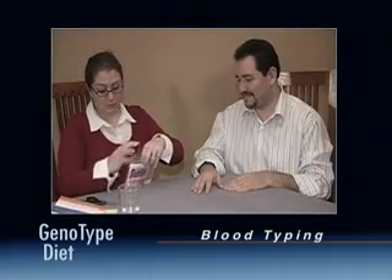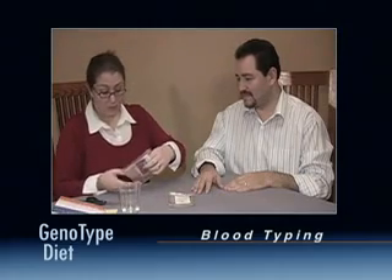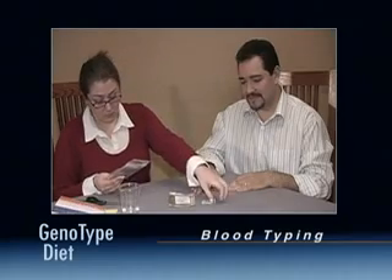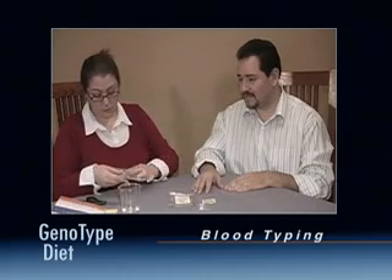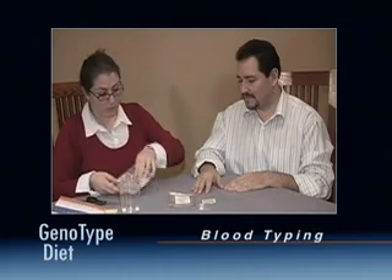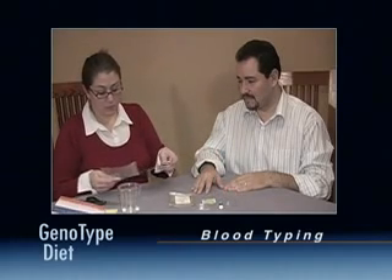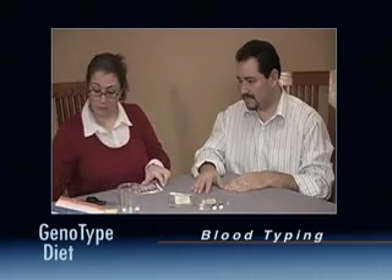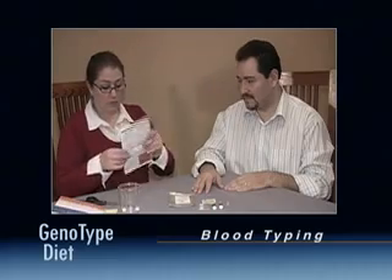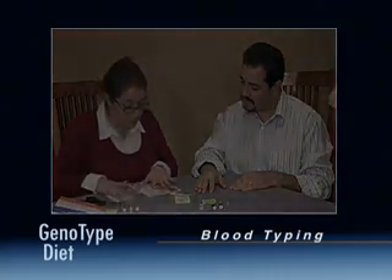If you wish to save the card, let it dry completely and store it in the foil envelope. Make sure that you dispose of all materials in a safe manner. For more information on blood type and its role in health and diet, refer to pages 37 to 38 in the Genotype Diet book.